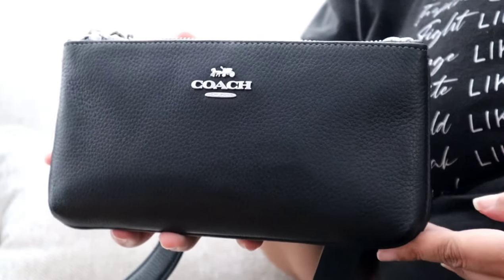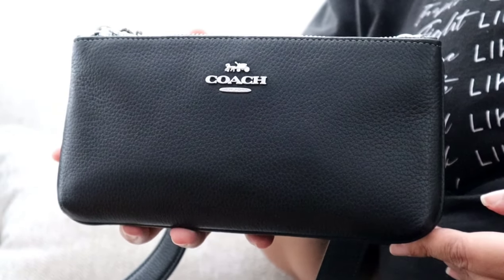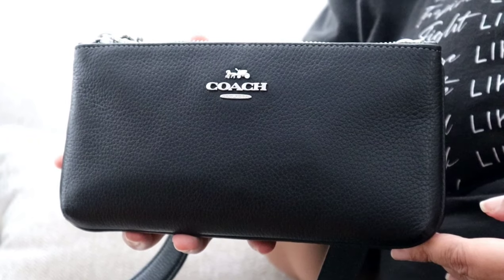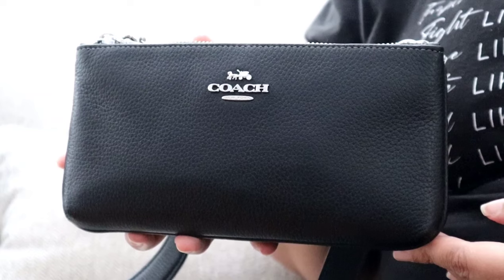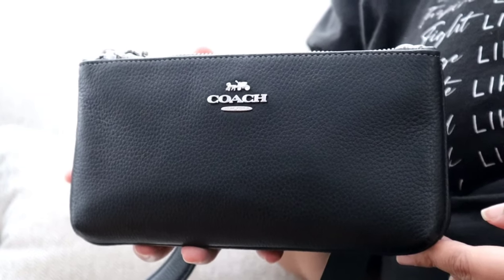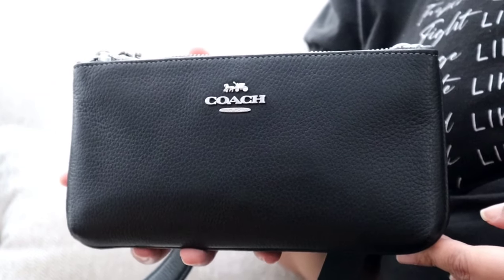I picked this up from the Coach outlet, and I do want to say I picked it up on sale for about maybe $110. I think the regular price is $119–$120 somewhere in there.